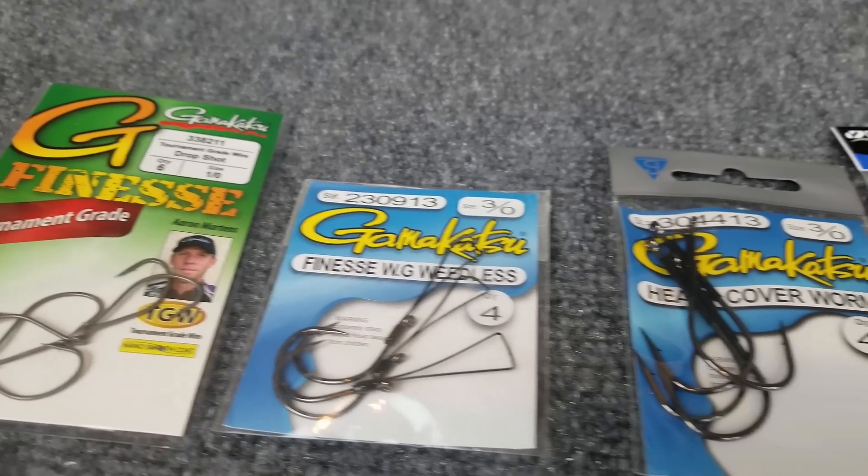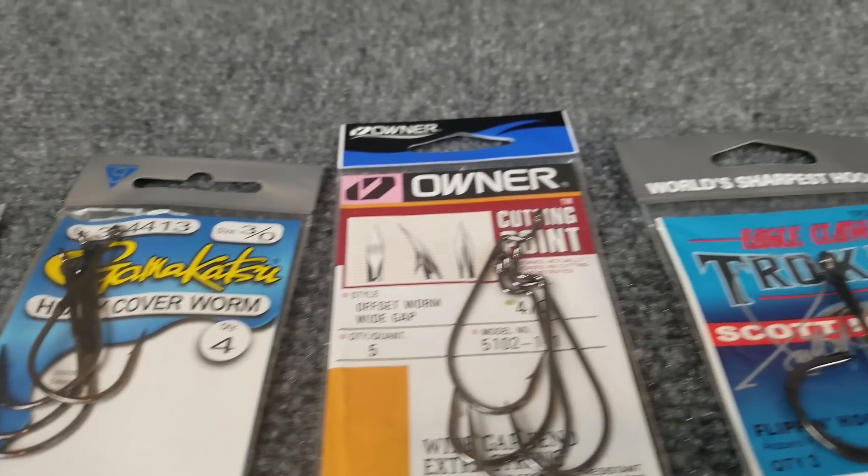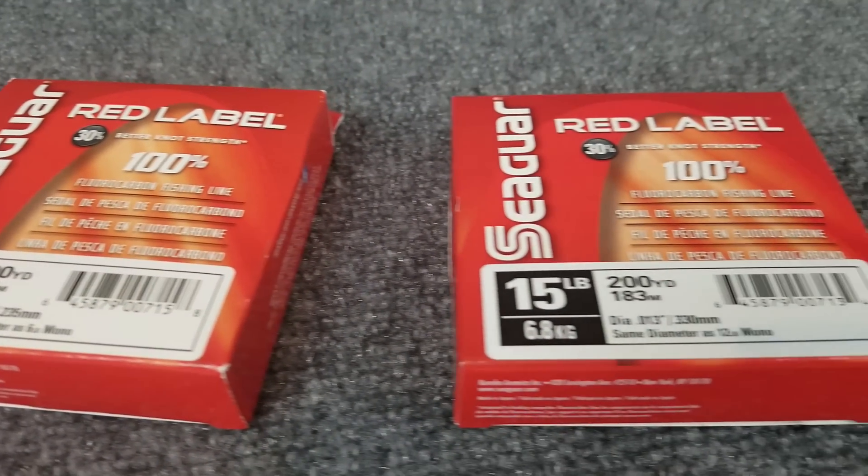Remember, the point of this series is not for beginners to go out and have to buy a different combo for every different lure that we cover. It's about using your combos effectively, whether that's changing the hook size, changing the line diameter, going down to a lighter line, whatever it is to use what you have. Or on the opposite side, you've already got some combos but you're looking to get something new specifically for finesse jigs — we'll cover that too.